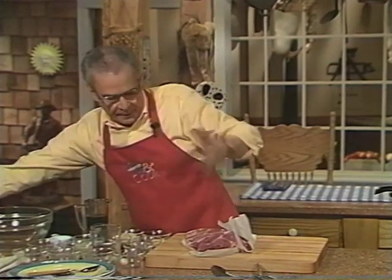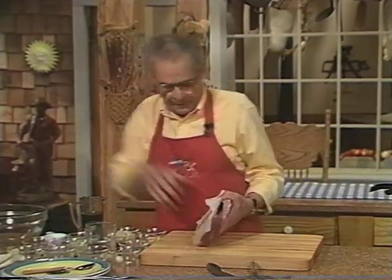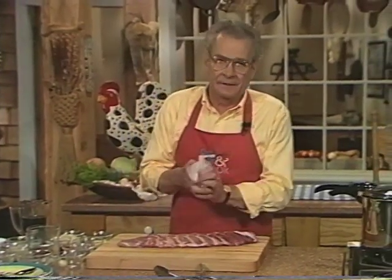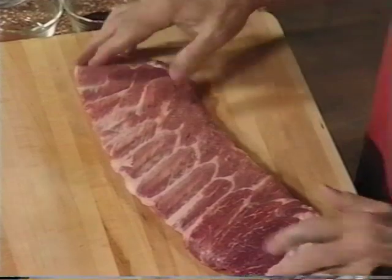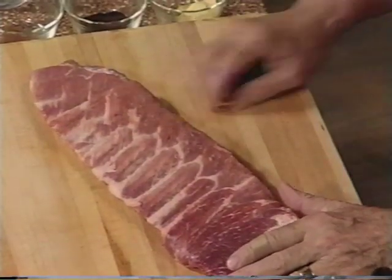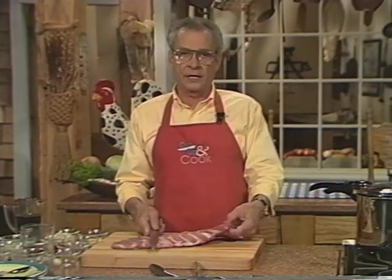We're gonna make some spare ribs here. I picked spare ribs because, quite honestly, as far as pork ribs are concerned, they're one of the least expensive. Being one to look to save money, I pick out the ones that are the least expensive.